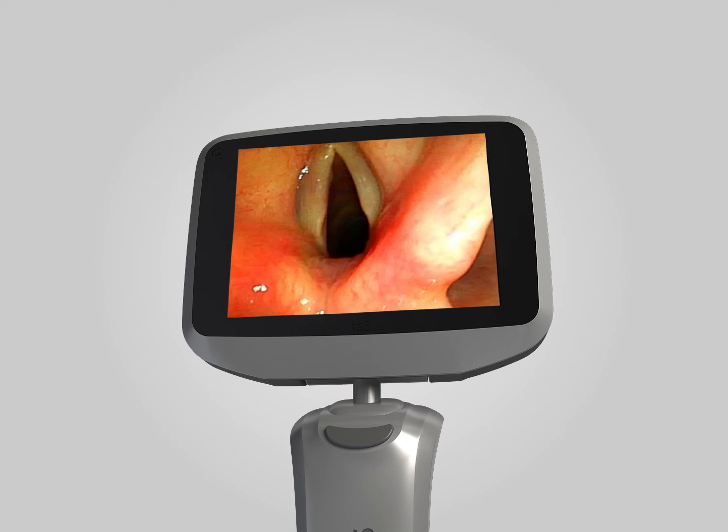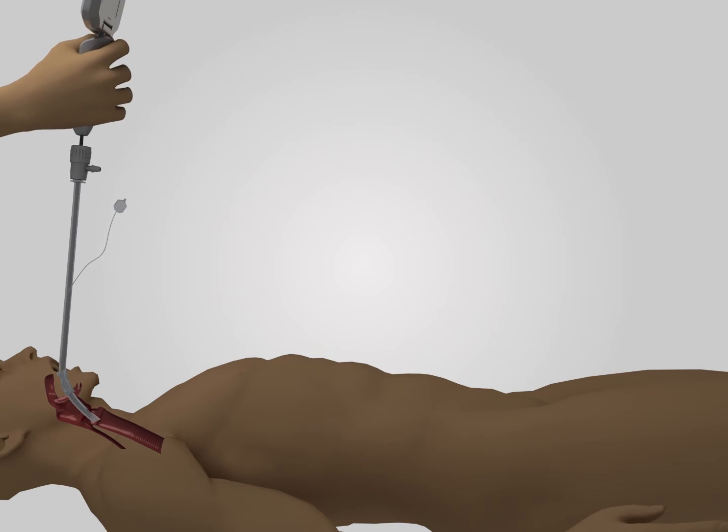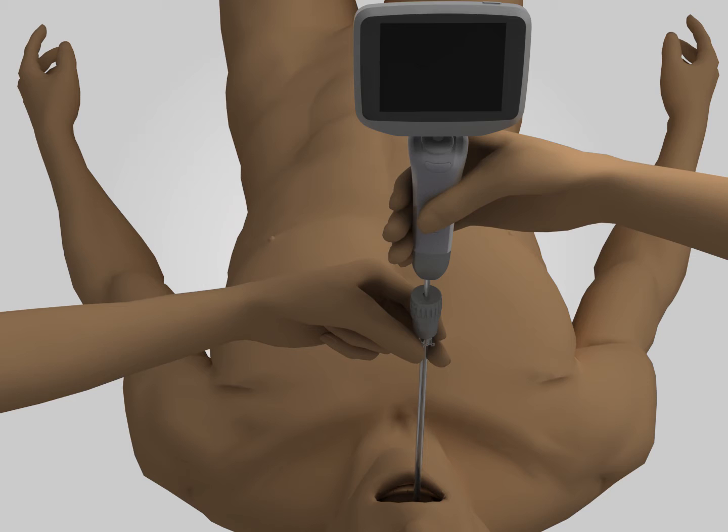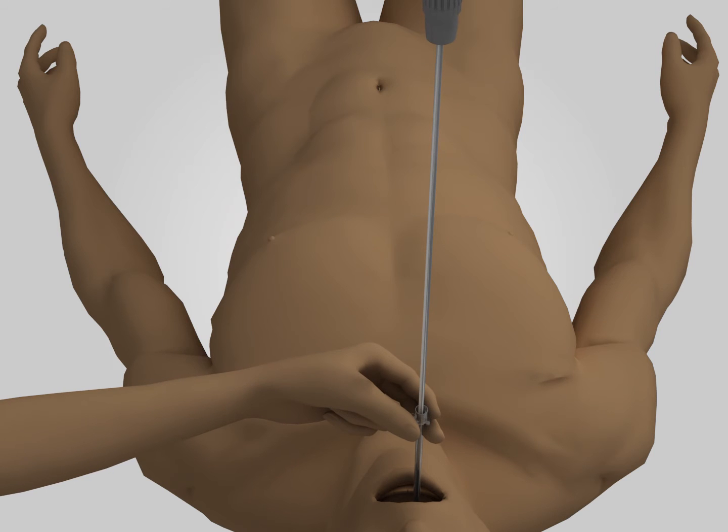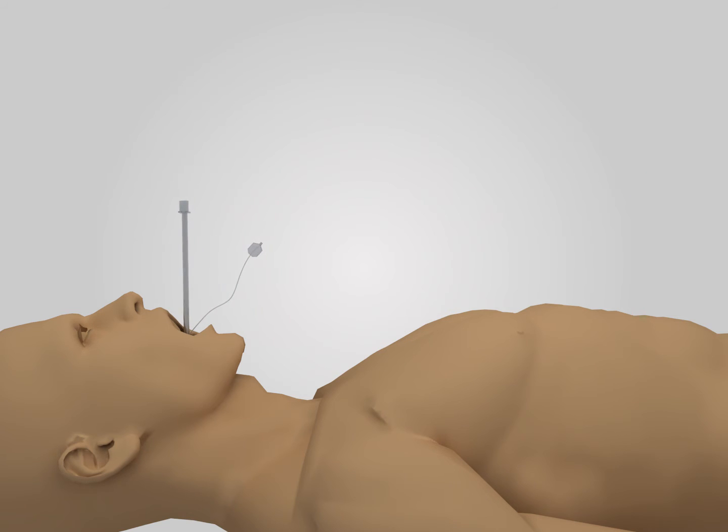Gently push the tube inside the glottis for 1 to 2 centimeters, then use the left hand to continue to push the endotracheal tube forward. Use the right hand to pull out the rigid laryngoscope, then push the tube into the proper position and fix it.